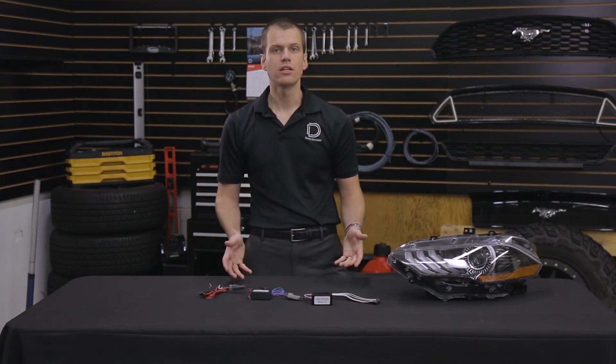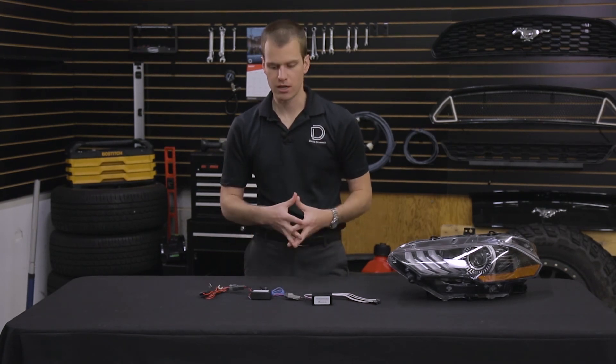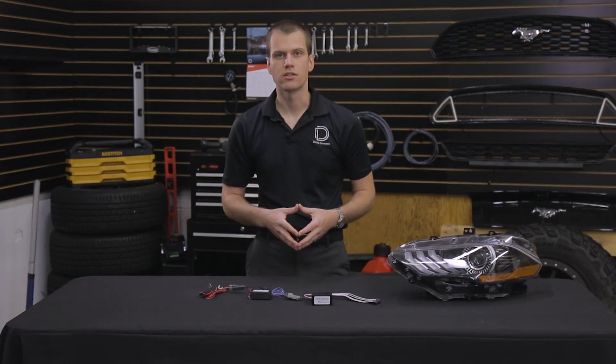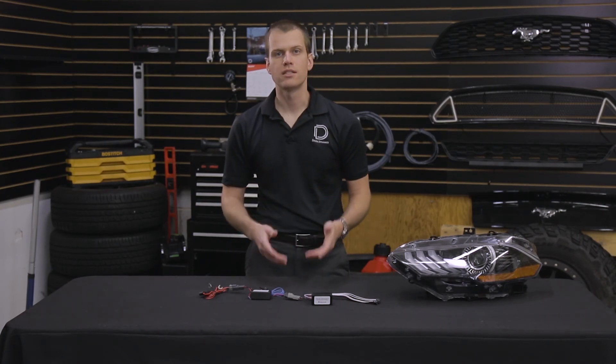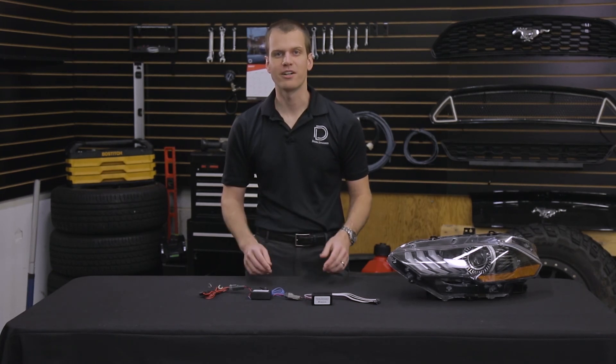If you're looking to connect your multi-color LEDs to your factory signals for the perfect amount of convenience, you can use this module for just about any installation. You can find more information at DiodeDynamics.com or use our dealer locator to find an installer near you. Thanks for watching.